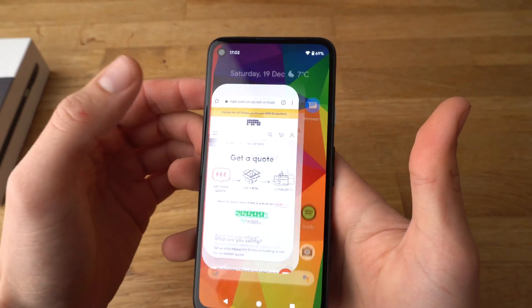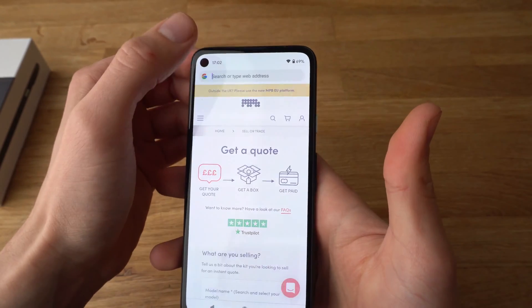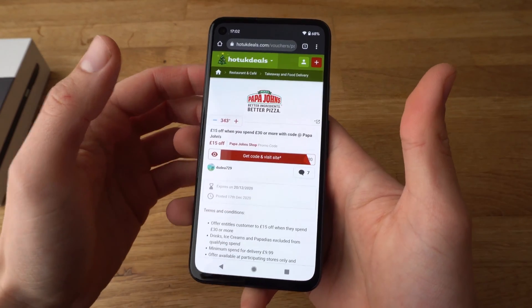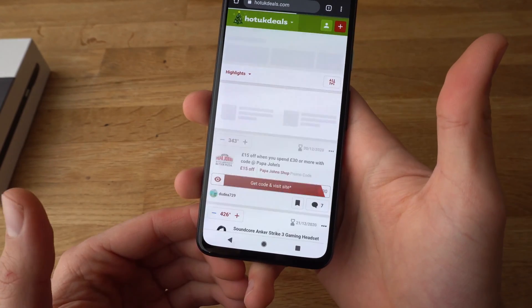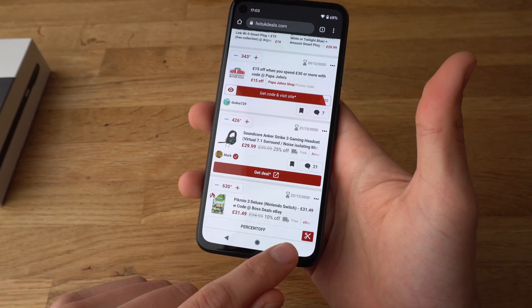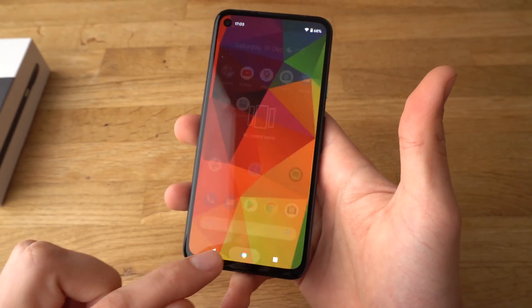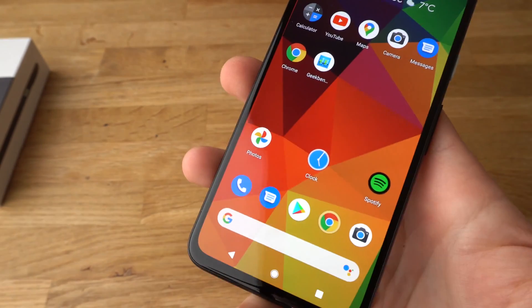And that's really easy. Let's go to any website now. To go back you can simply use the buttons. You can also close recent apps with this button, and we also get a home button.